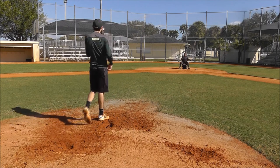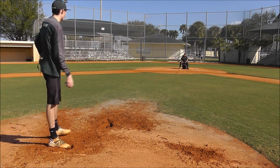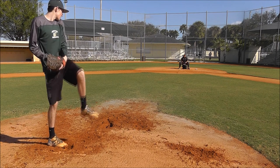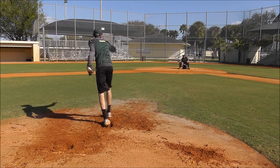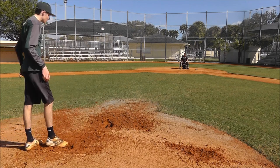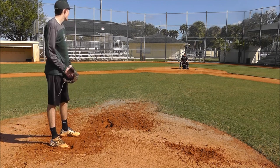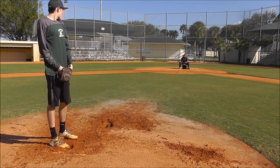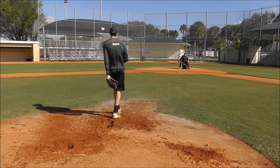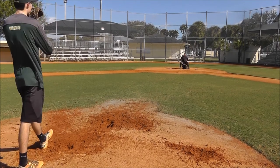Not bad. Good depth. Just stay stable with that front. That was good, I like it. You can see that it's getting decent... That was disgusting. Jesus Christ. How sexy was that, dude?